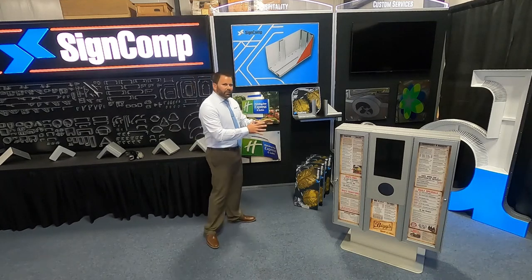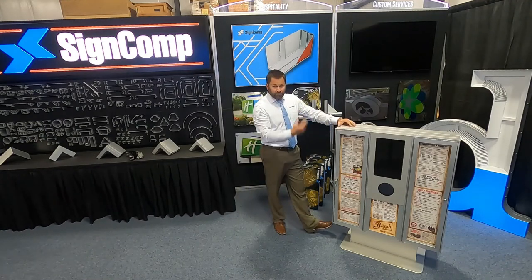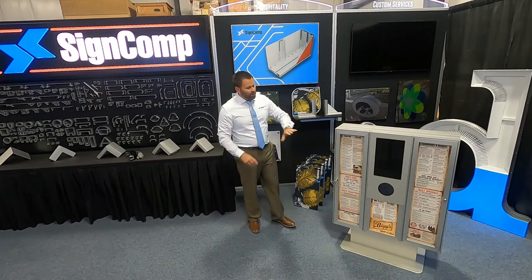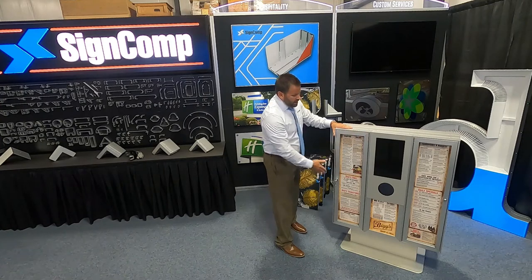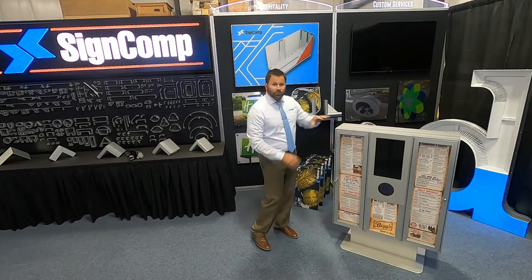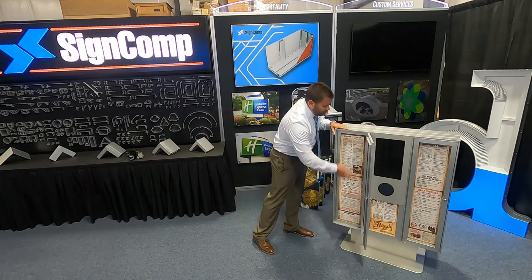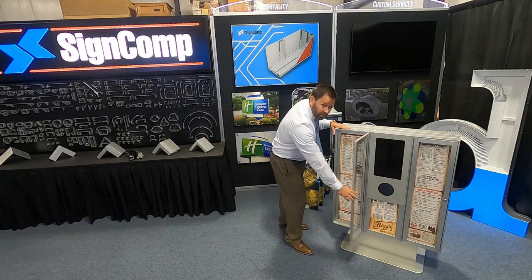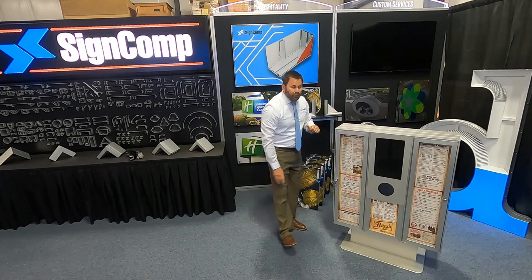Moving exterior, we have our standard systems that are vandal proof. Instead of having a full cabinet that's vandal proof, we can turn these on their sides, put custom miter cuts on there, and create a menu board system. This one is shown with two doors that can hinge open. We can change the graphics on the inside — we supply the piano hinge as well as the barrel locks and keys to secure it shut. Very simple.